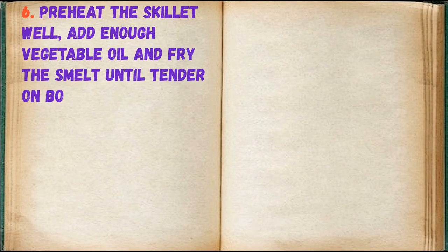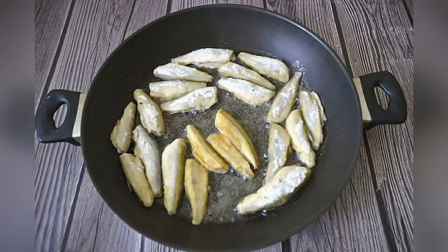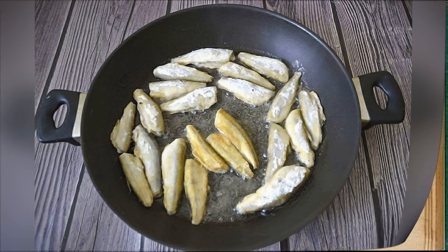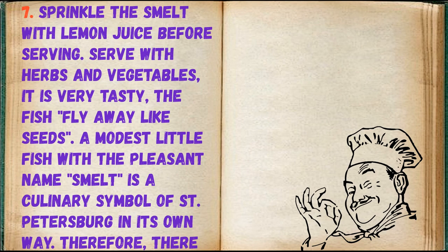Preheat the skillet well, add enough vegetable oil, and fry the smelt until tender on both sides. Sprinkle the smelt with lemon juice before serving. Serve with herbs and vegetables — it is very tasty, the fish fly away like seeds.